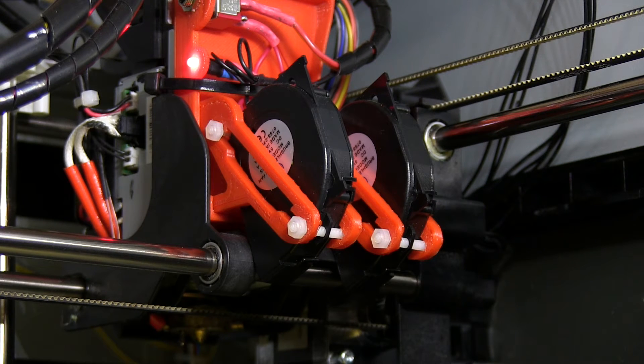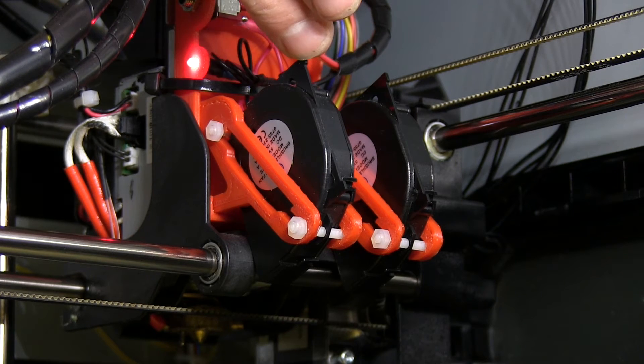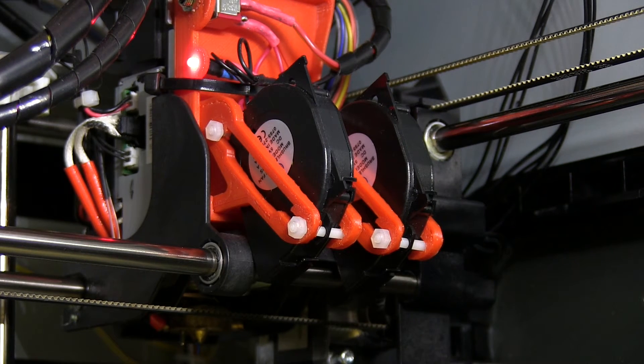Tip number three: get yourself some cooling. I have two fan ducts mounted here on my carriage. Those two fan ducts bring cool air, which they suck up from here and bring to the nozzle. The reason I do this is that when printing PLA you want to make sure the PLA is cooled right after it's printed, because cooled PLA forms so much better than when it's still a bit hot. Now I can make very sharp cones, like the tip of a rocket, for example.